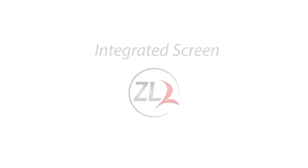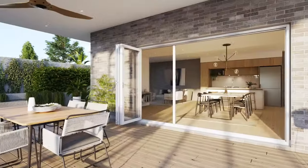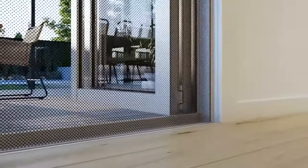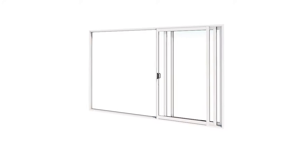Introducing the new integrated ZL2 screen from Freedom Screens — a revolutionary retractable screen perfect for achieving a modern and sleek integrated look. With its flush floor detailing and fully integrated wall design, the screen blends seamlessly within a typical wall construction and is suitable to use with most opening doors such as bifold and sliding doors.